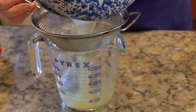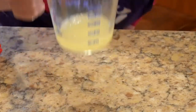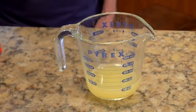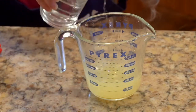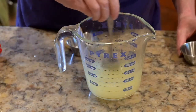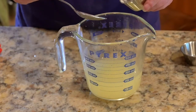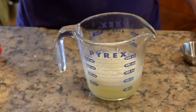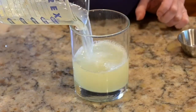Next, strain the lemon juice into a measuring cup — no one likes lemon seeds in their lemonade. Check to see how much juice you were able to get, and then add about half that amount of water. So if you got a cup of juice, you should add about half a cup of water. Stir in the sugar. Then add the baking soda. Look at all those bubbles — do you hear the fizz? Pour it into a glass and enjoy your fizzy lemonade.